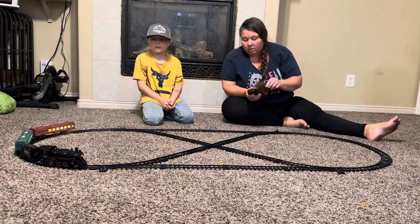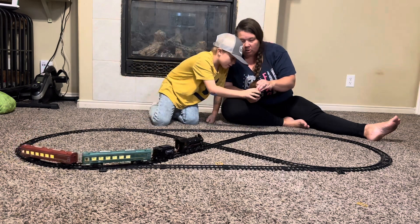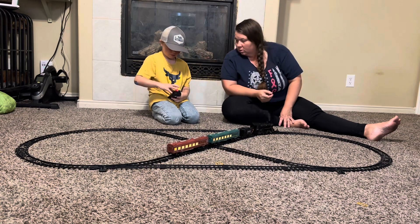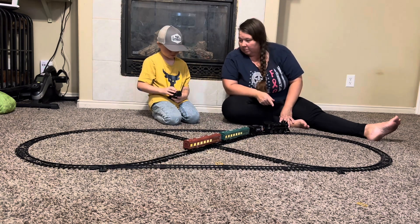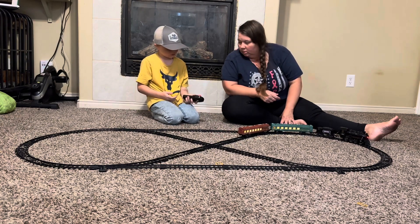So this also can — you can make it go faster or slower. In the middle it stops because then it can go backwards. Oh, I didn't mean to do that. Okay.